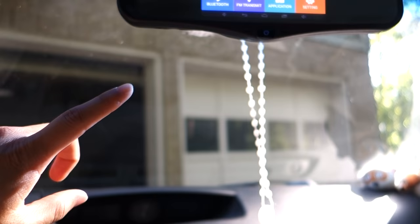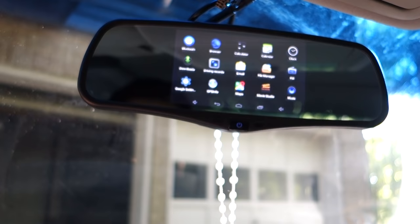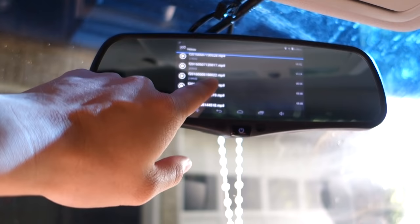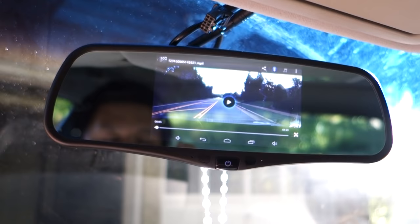Going to the applications, this is your typical Android setup and you can install basically any Android app that runs on KitKat. I tried Google Maps — it works, but it's actually a little laggy, so the built-in Sygic navigation is much better. You can also view video here; all the dashcam footage is being recorded and you can just pick any clip and play it using the internal player. The video quality looks really good and the screen is pretty responsive, which I really like.